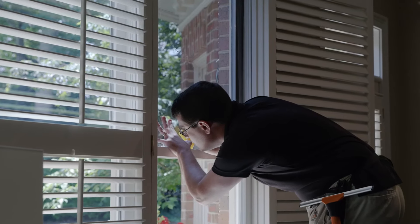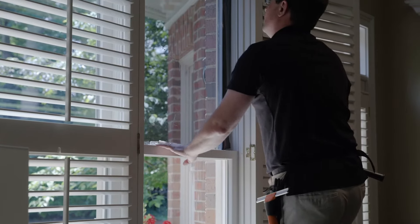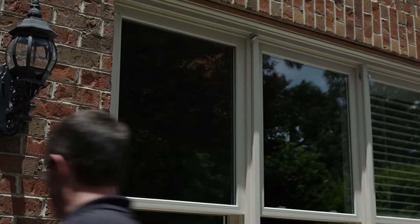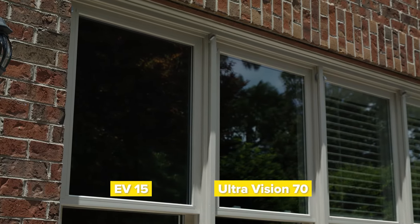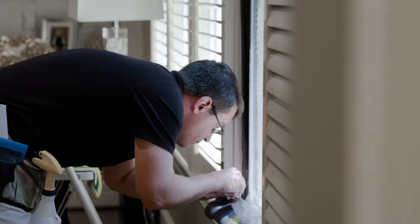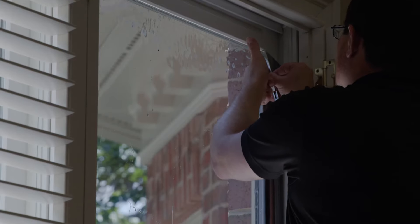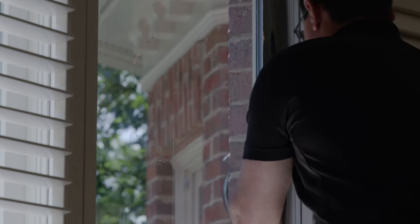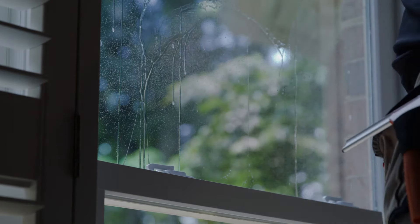We get a lot of questions from customers asking us about issues with the sun on their television. We use films like this that are going to allow you to get that heat rejection, UV protection, as well as reducing that amount of light in the room — especially when you have glare on televisions or computer screens. This is definitely a big benefit of this film.